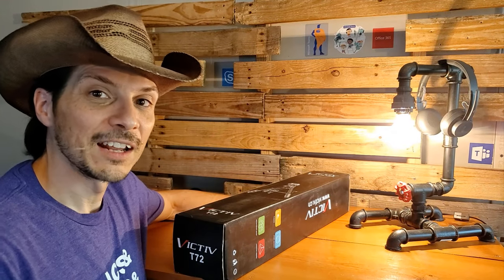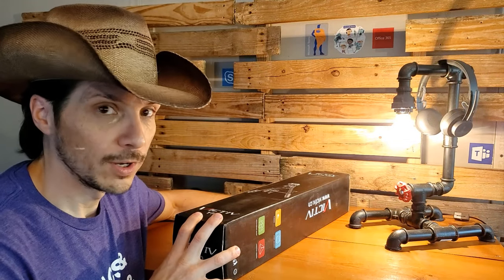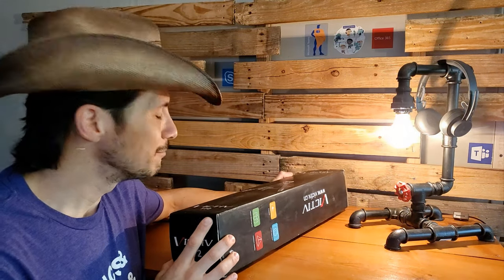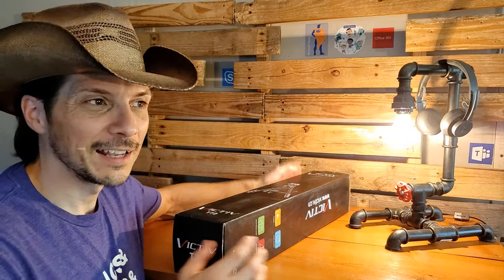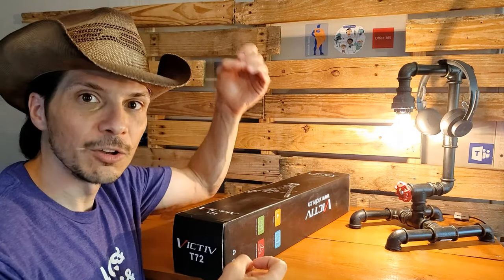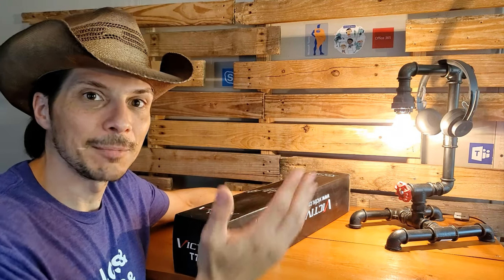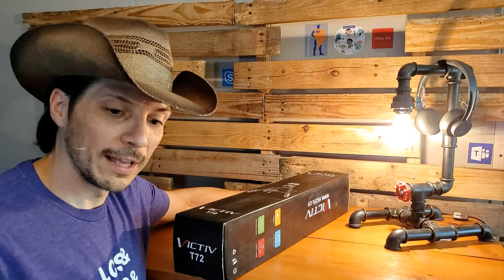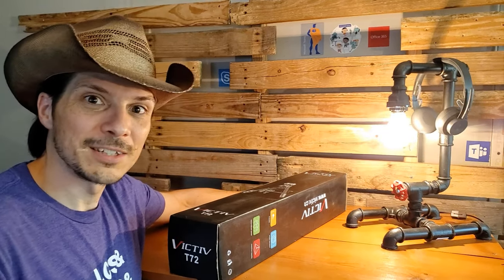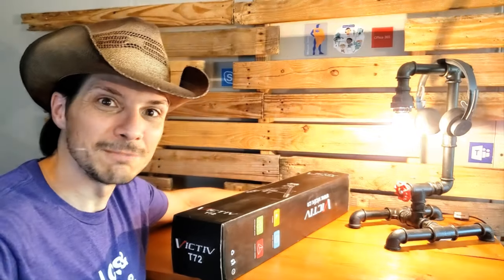Hey everyone, I finally got a new tripod, the Victiv T72. I've been using a monopod essentially — it's got the tripod at the bottom but then a long extendable single pole that comes from the tripod to the camera up top, and that is what I'm currently recording on right now. If I tap the screen you can see we get a little bit wobbly — that's that monopod feel to it.